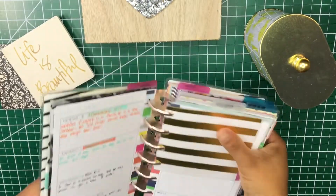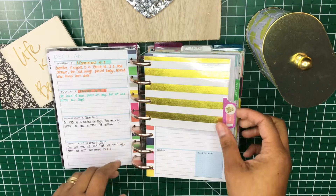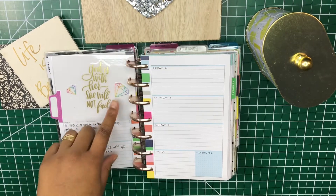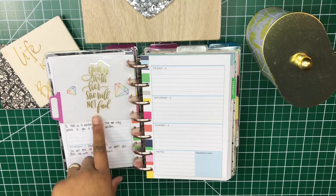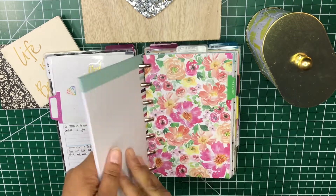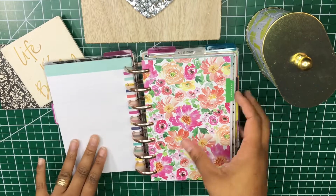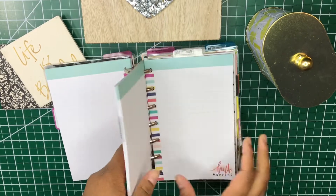I laminated them — I used cardstock and used a tab from the Brights sticker book, along with some stickers from a faith sticker book, I think from the Paper Studio sticker book. Then I put some from the Faith Warrior sticker book — it says 'God is with her, she will not fail' with diamonds on the side. I do have some blank pages in the back and I've been doing mainly scripture writing in that section.